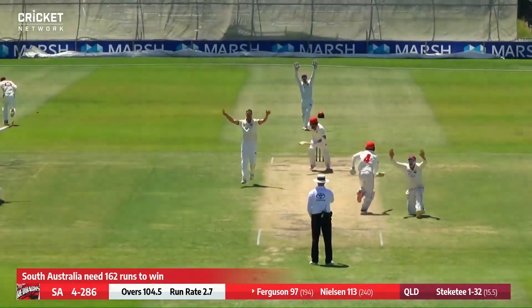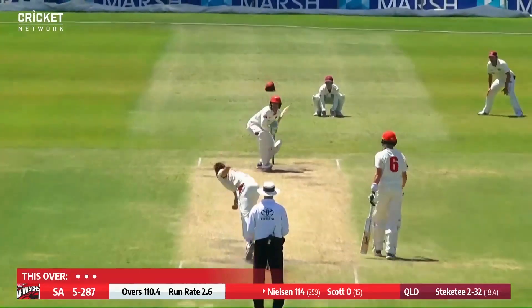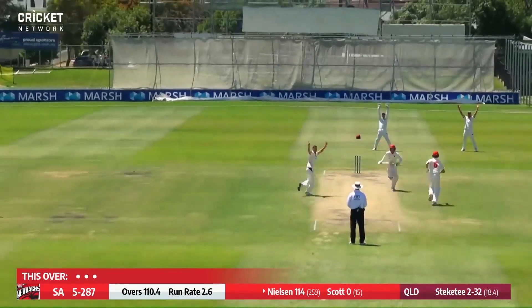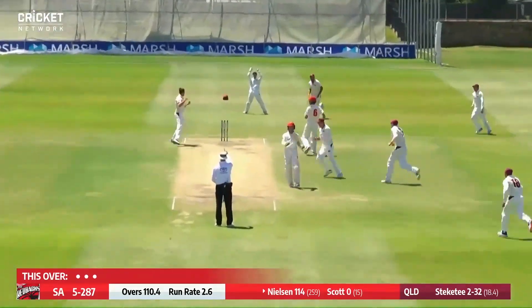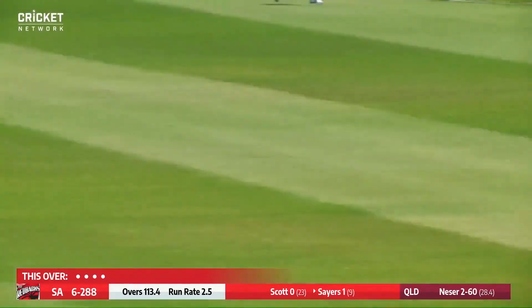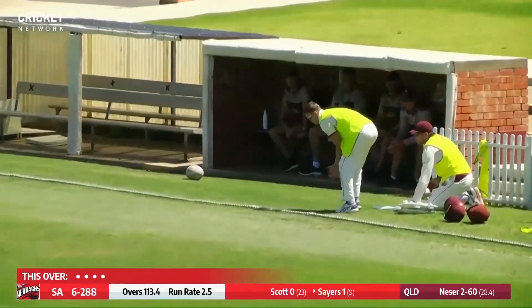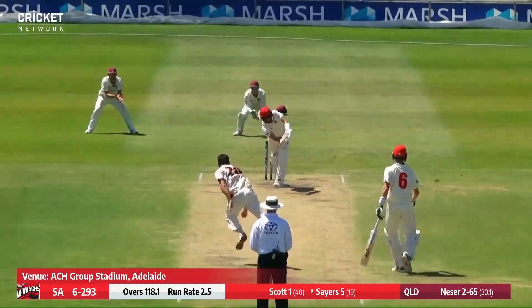On the crease — loud appeal, loud appeal and there it is. Oh, it sounded doubtful but it was right in front and given. All angled in and a bit of an uppish sort of shot through mid-wicket there from Sayers — not bad, he gets four runs.